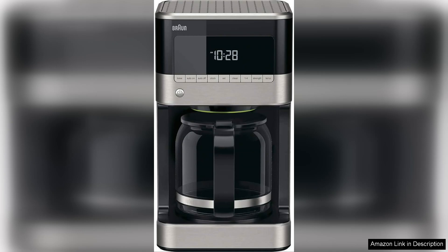In conclusion, the Brewsense 12-cup drip coffee maker is a reliable and stylish option for anyone seeking to enhance their coffee experience. With its great brewing capabilities, easy maintenance, and thoughtful features, it's a solid choice for everyday use.